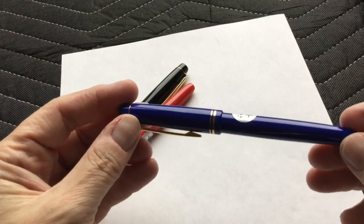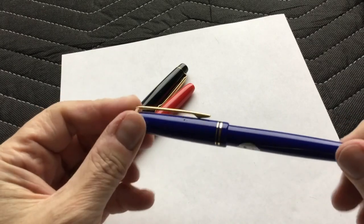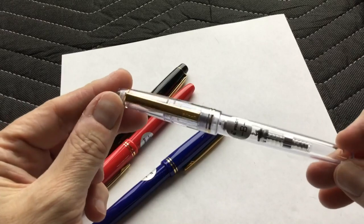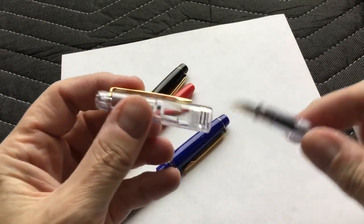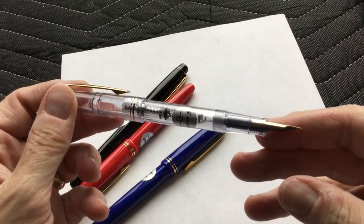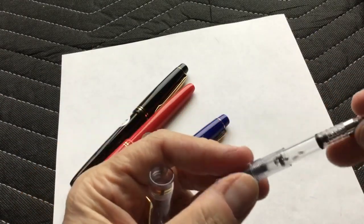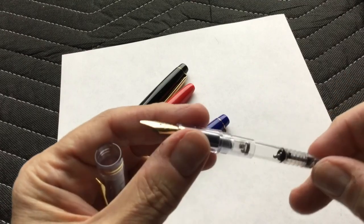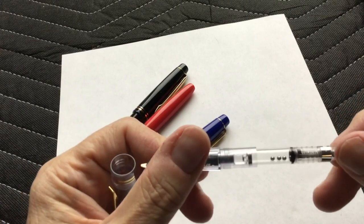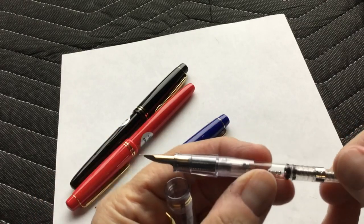There used to be what I called a teal, and that apparently has been replaced by this more of a navy blue. And most exciting is the clear demonstrator version, which I'm really, really happy that they've produced. Demonstrators have become very popular and a big deal in the last five or six years, and I'm glad that they decided to do that. Here you can see the floating beads that I mentioned before, used to break the surface tension of the ink so it doesn't adhere to the sides of the converter.